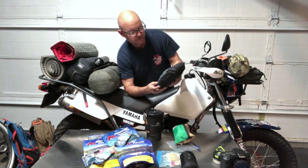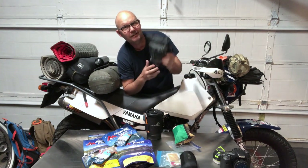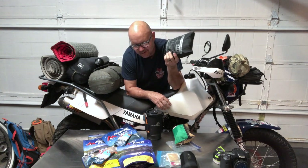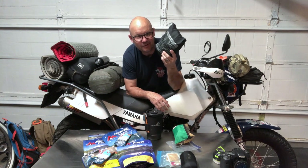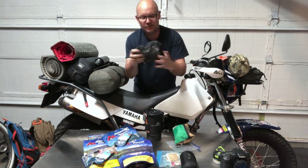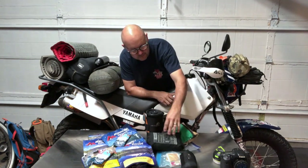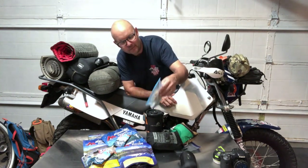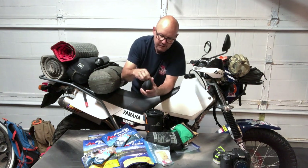This is a 5.11 Tactical packable operator jacket — really cost-effective, I think I caught it on sale for around $25, normally about $39. It packs down small and you could use it as a pillow if needed. I also carry some extra matches and tea — I like to have tea every once in a while.